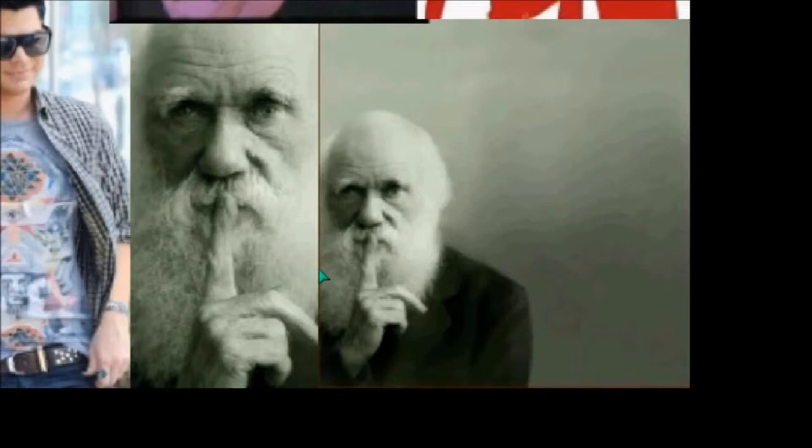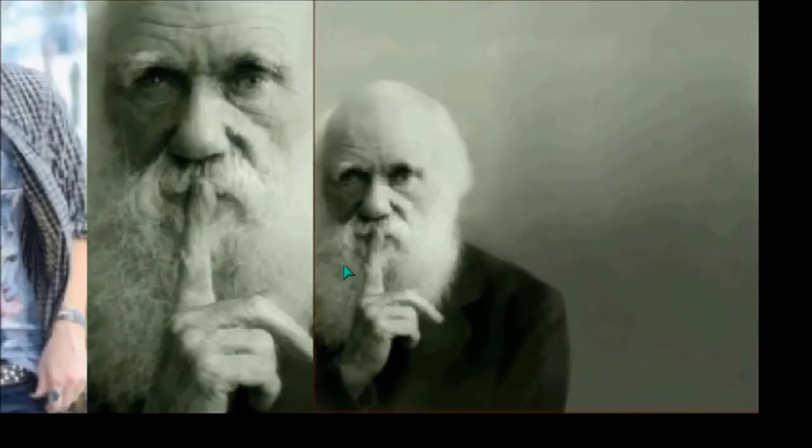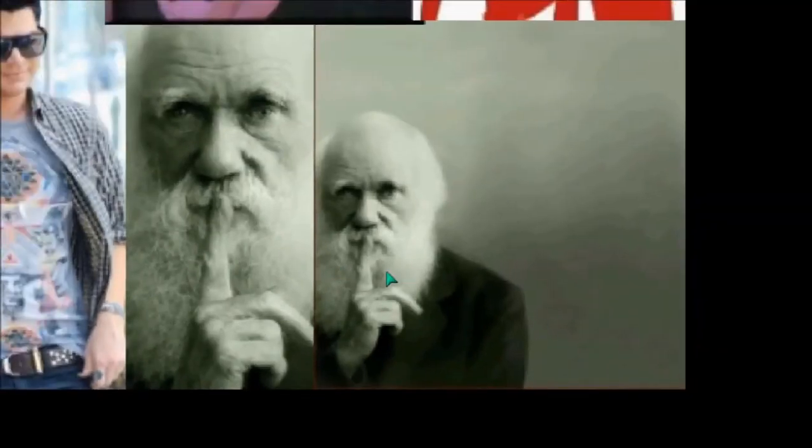Evolutionary theory leads you away from the understanding of a supernatural God. So understand that there is a doctrine being taught, and if he is part of this secret society, then there is more than just your physical body at stake. What evolutionary theory has done throughout the ages — they've promoted racism as a result of evolutionary theory, slavery, and the slave trade was Social Darwinism.